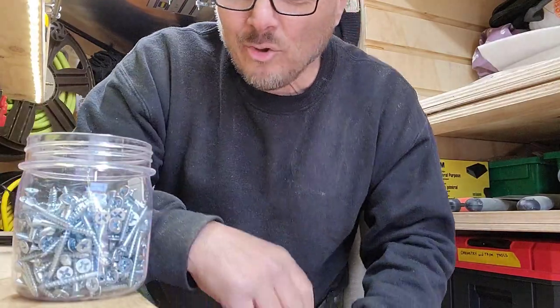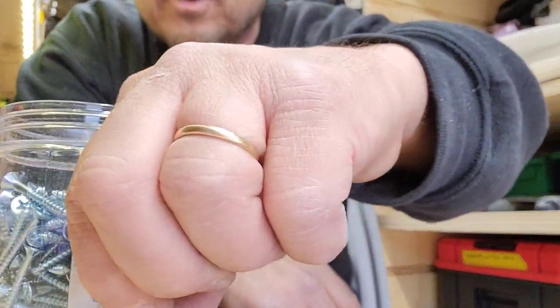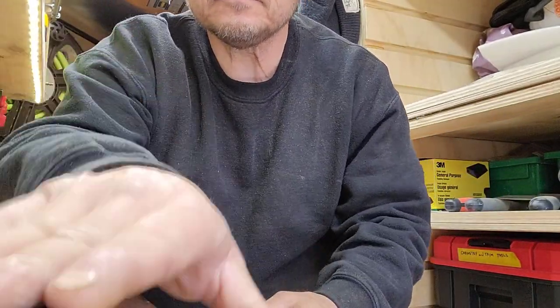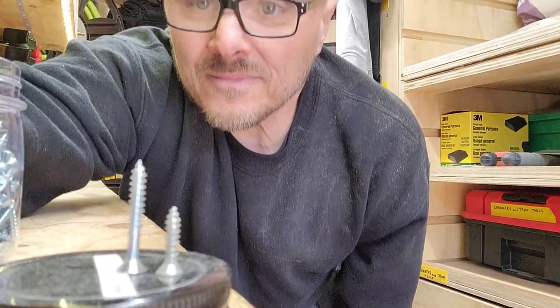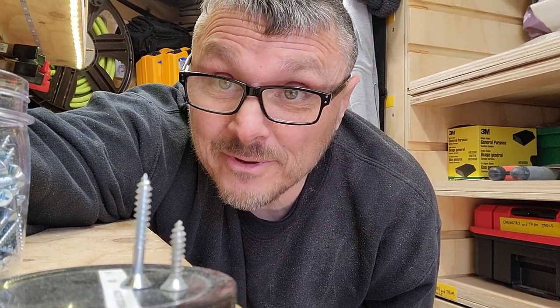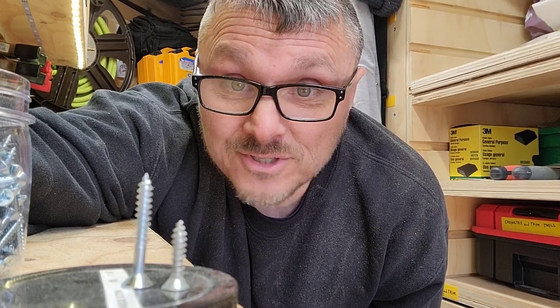And a whole bunch of them — number eight, inch and a quarter. That's going to work. That'll get me down through the carpet, into the wood, and have a little bit of room to secure. And it's a wood screw, which is what I was looking for.